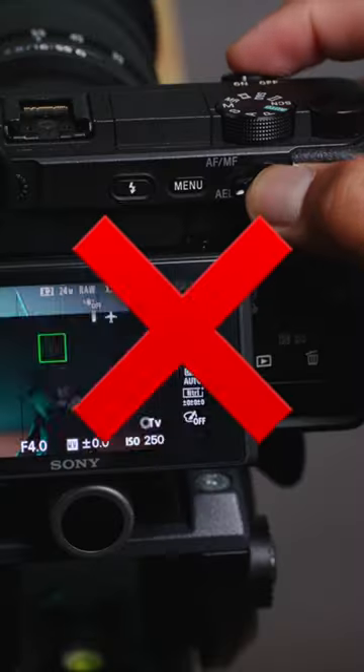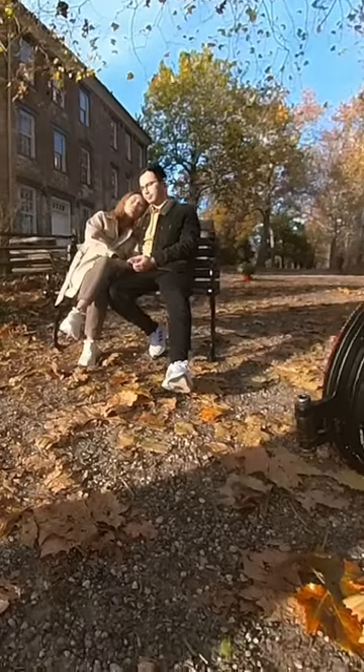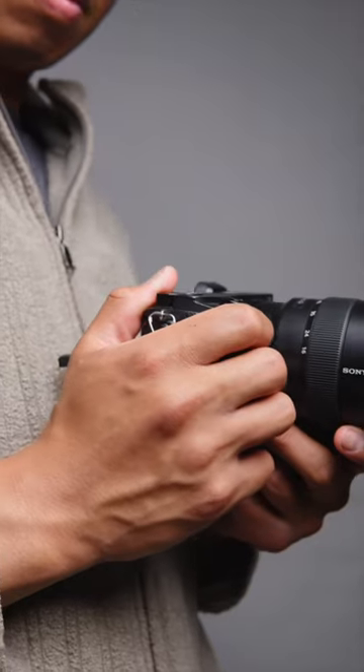You can focus much easier without using the shutter button. They call it back button focusing. It comes in handy when you need to use continuous autofocus for your moving objects, or even when your still object moves when you don't want them to. This gives you the chance to recompose when you need to.